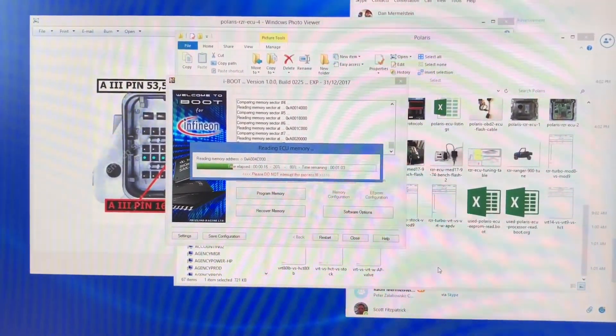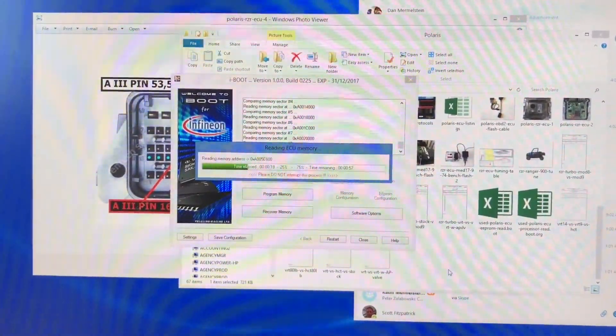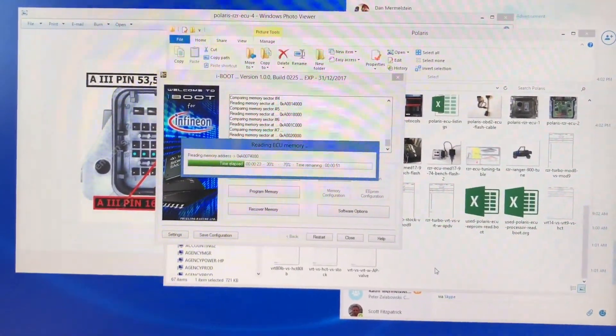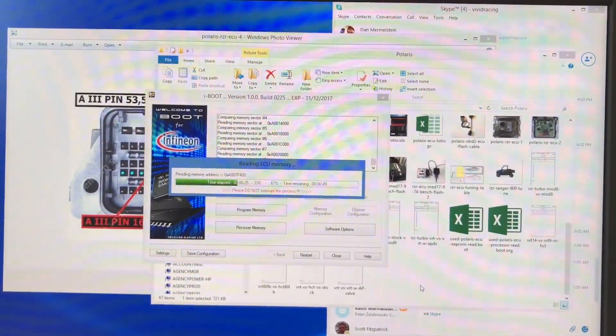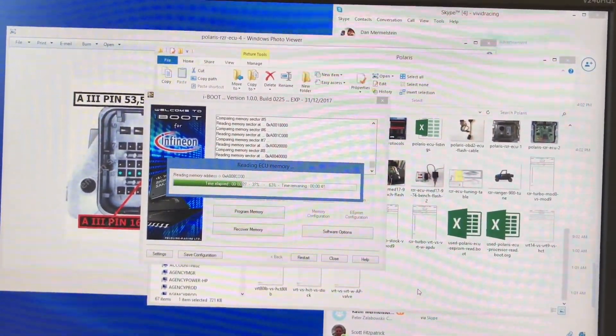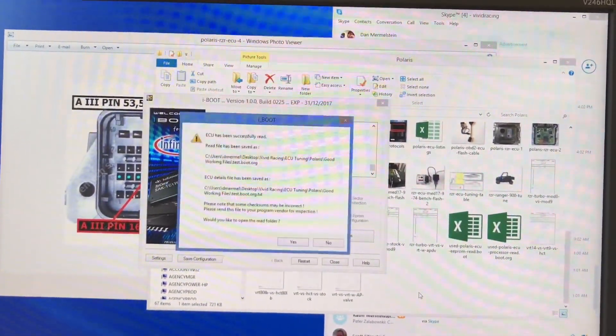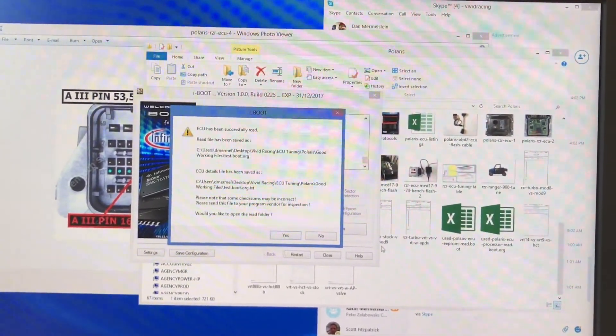This is the full 1504 kilobyte full file. The 32 kilobyte is the EEPROM. If you select to read out the EEPROM and the processor, it's 1536 kilobytes total. The file is now done.